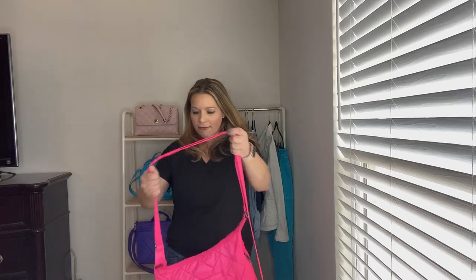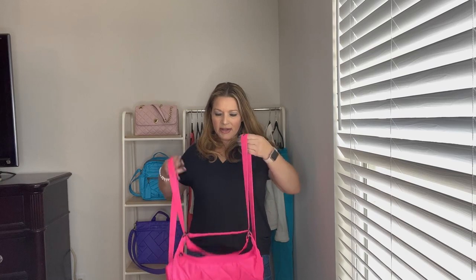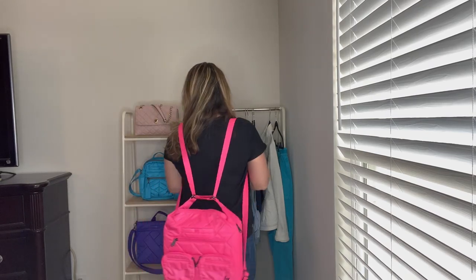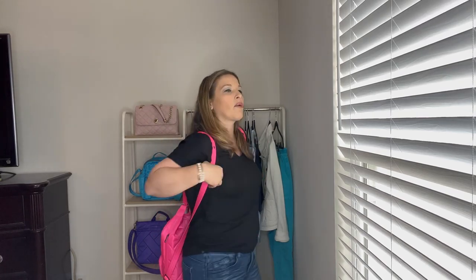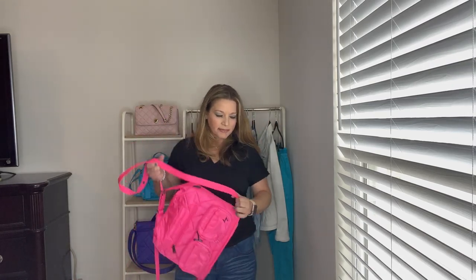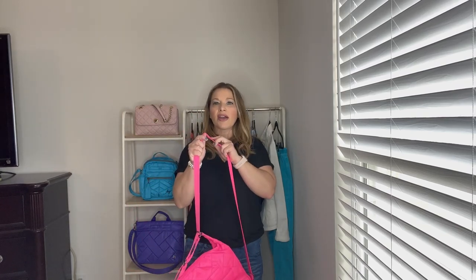You can see the side view and the front view as a crossbody. Now I'm going to show you how it looks if you were wearing it at that longest length and then decided to switch it to a backpack — it looks a little bit silly but I'm going to show you anyway. If you don't adjust the strap from that longest length it kind of looks silly as a backpack.